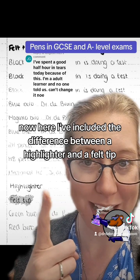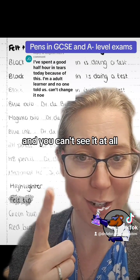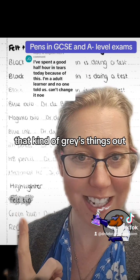Here I've included the difference between a highlighter and a felt tip. That was a bright yellow highlighter and you can't see it at all, because highlighters reflect the light. Whereas a felt tip that's about the same color — but it wasn't an actual highlighter — that kind of greys things.